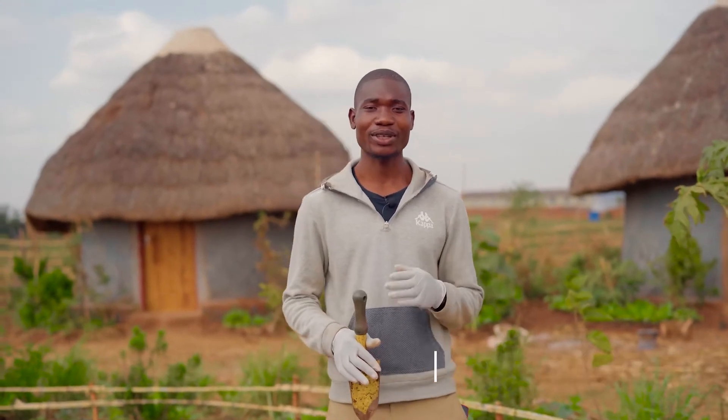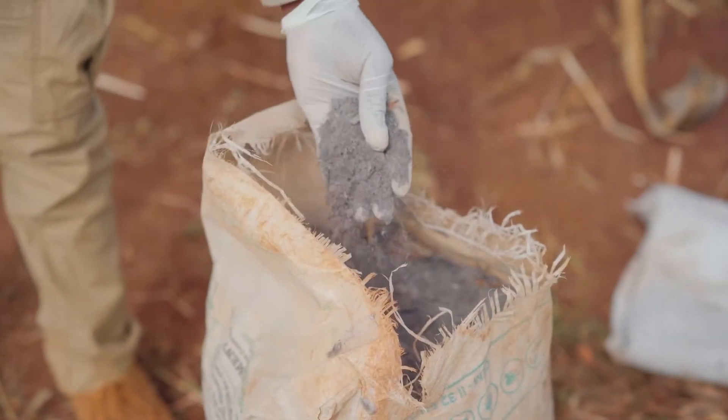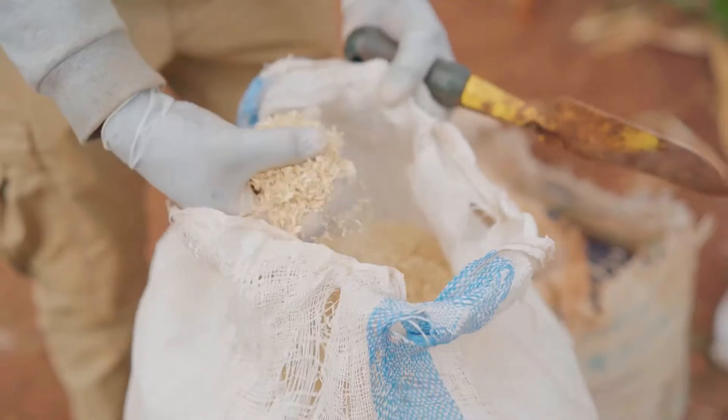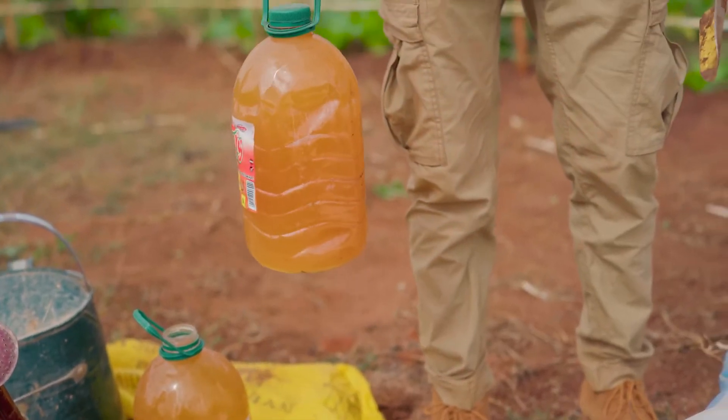Today, we are going to show you how to make organic manure using local available sources. We have ash, and we have maize grain, and mauline. So we just mix it up, then we let it decompose for three weeks. After three weeks, it will be ready to be applied in our gardens.